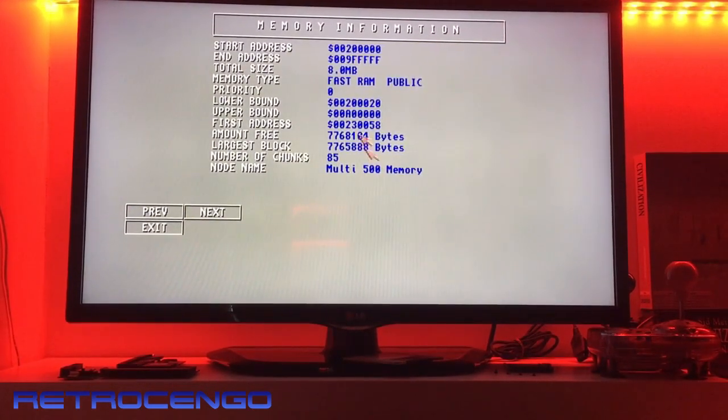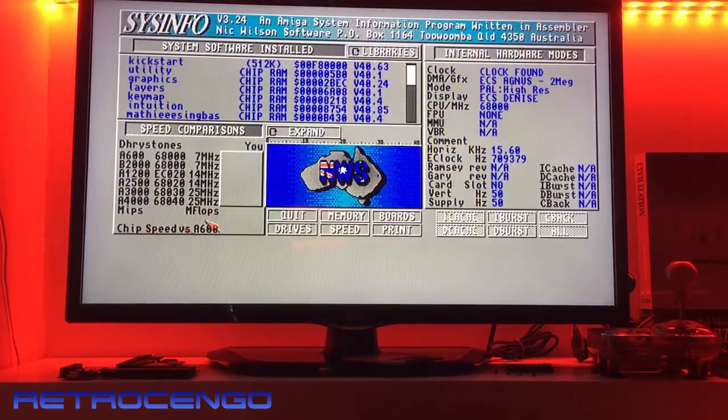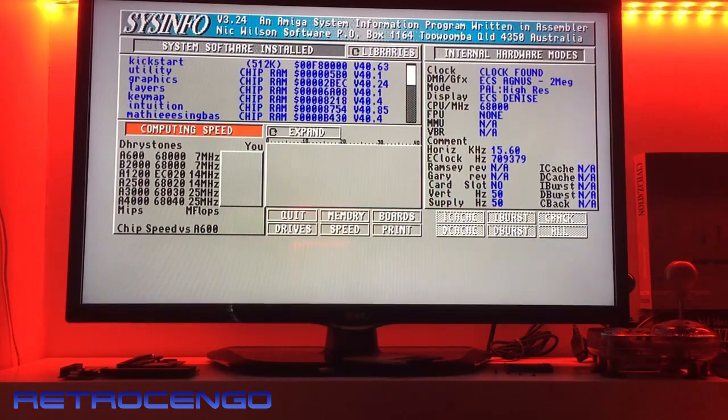Okay, we have 8 megabytes of fast RAM — that's nice — and 2 megabytes of chip RAM, beautiful. If we look at the speed, it's a standard 68000 CPU running at 7 MHz. Now we're talking.